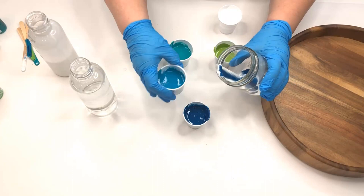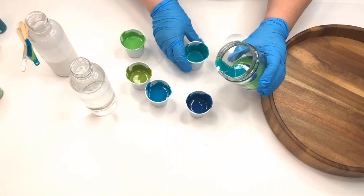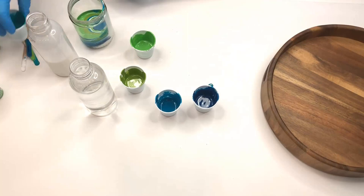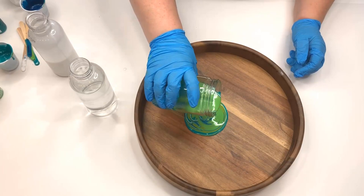Once all of my paints were mixed with Floetrol and water if needed, I began to add them to a jar just a little bit at a time of each color, and there was no rhyme or reason to the order in which I did this. I just kind of mixed them up at random and tried to use each color about three or four times.